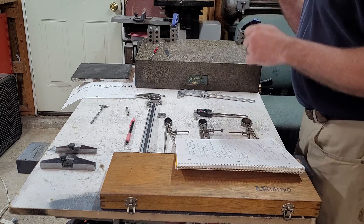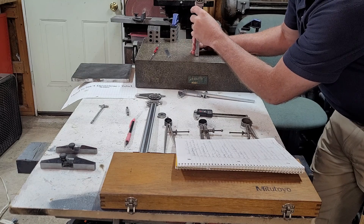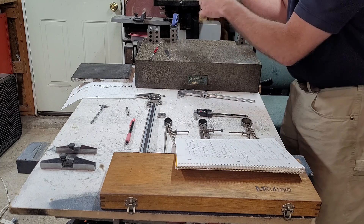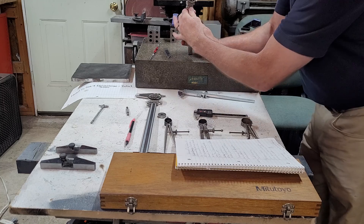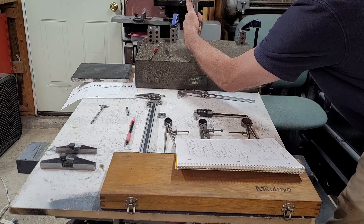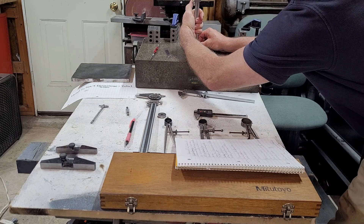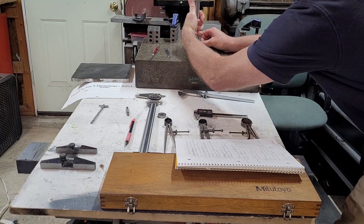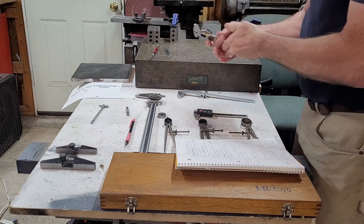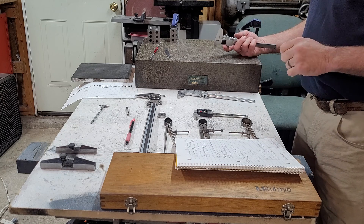If you're measuring a depth, you always check for zero also. Some calipers have a little bit of play — I know this set does — so every time I want to use this rod for a depth, I also reset zero. I just grab my thumb, pull it down, and adjust it until you get zero. Lock it down and then you're ready to go. Always set zero when you pick up your caliper and make sure they're right.